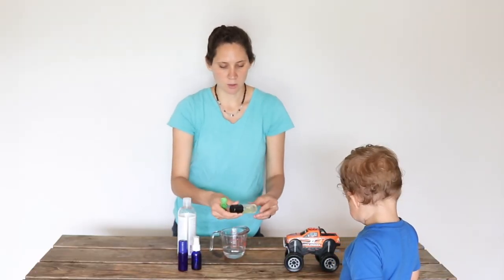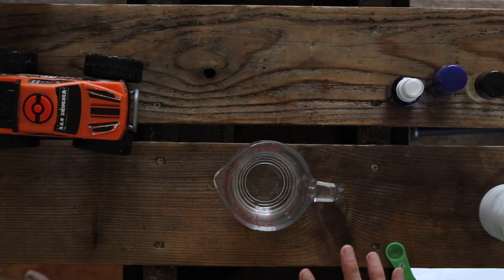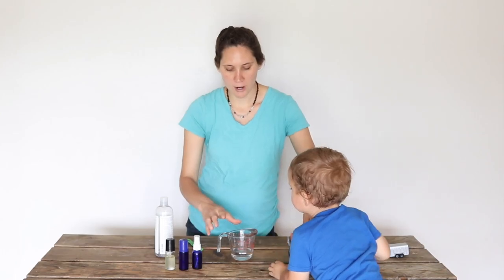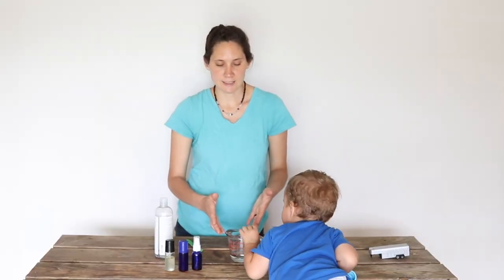I've really been liking the roll-on bottle myself. You're going to start off with one fluid ounce of magnesium brine. To make measuring a little bit easier, I like to make a double batch, so two ounces comes to a quarter of a cup. That's what I have here in my pitcher — a quarter of a cup of magnesium brine.